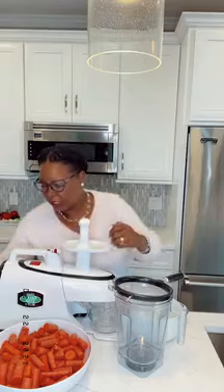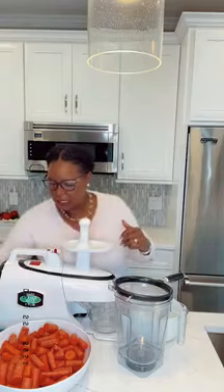Hey there, hey everybody! I know I'm a minute early. Welcome, so glad you're here. Thank you for joining me today — I'm just going to give everybody a second to get on here.